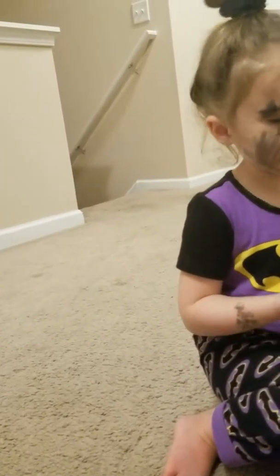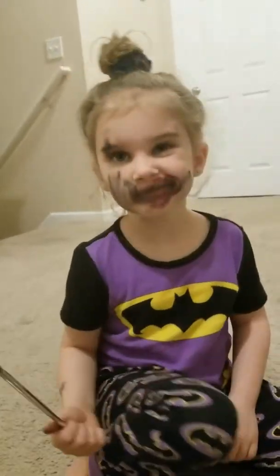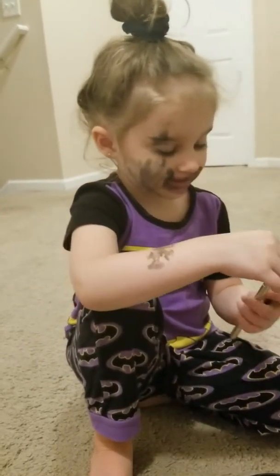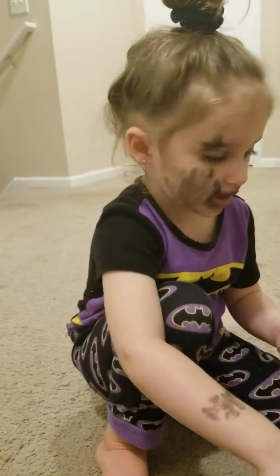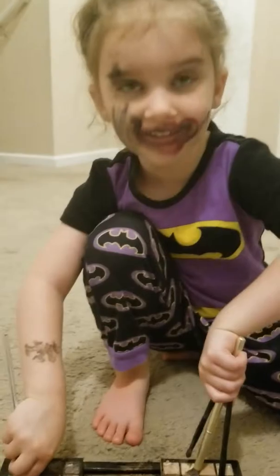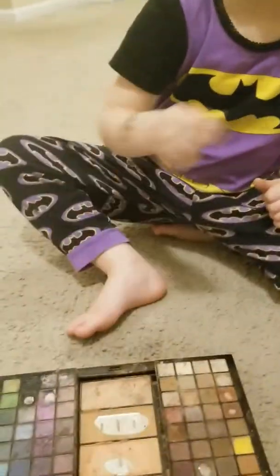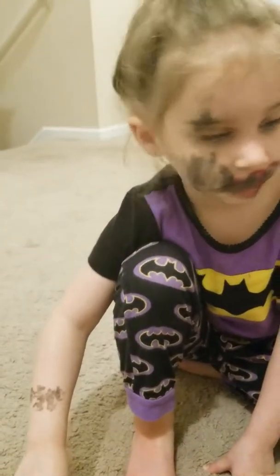What about your other eye? Your other one. Let me see. I look great. I look great. And I look not great. Are you doing like more Halloween makeup? Yes. It's kind of Harley Quinn, isn't it?